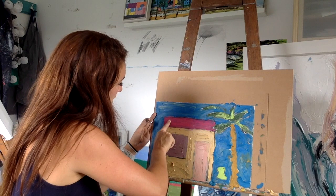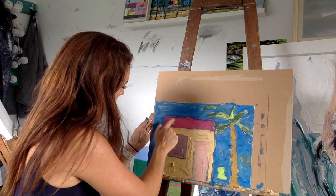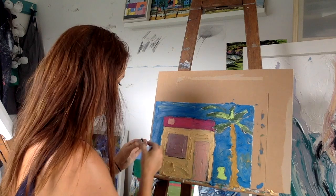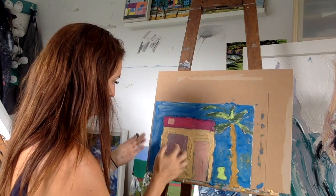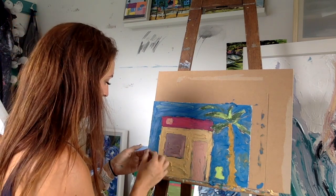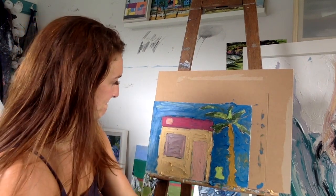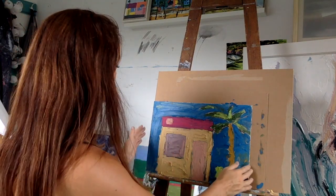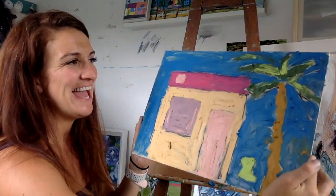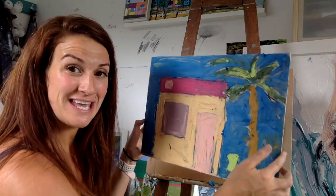So we're going to do a little block here on the side, like a little square. We could also do a little line in our window. Now what you'll see is you've really started to get colour on it - there's colour, there's texture. It's really very abstract and very fun. So what we want to do is we want to keep layering.